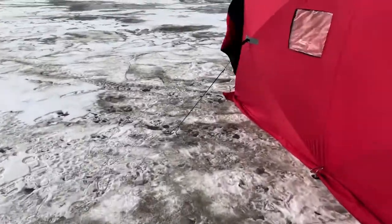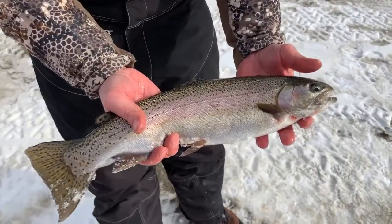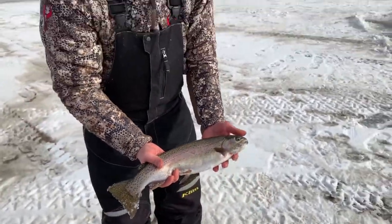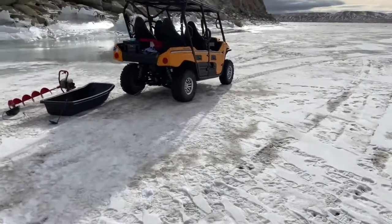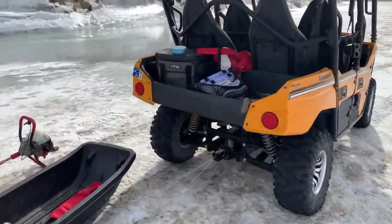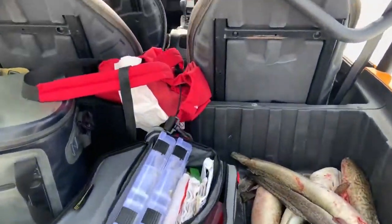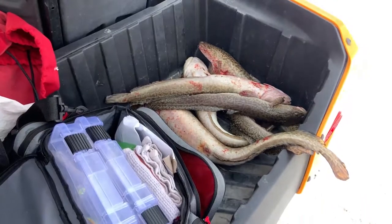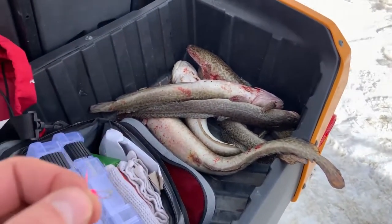Finally got the hook out. We're going to keep that one — I don't think it's going to survive. I do feel like keeping a couple fish today. It is also mandatory here to kill them, so if you have any questions about why we kept them and killed them all, that's why.